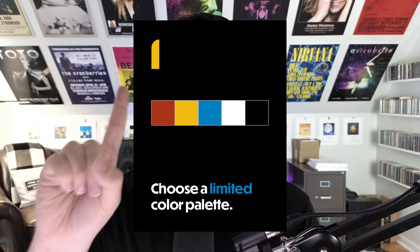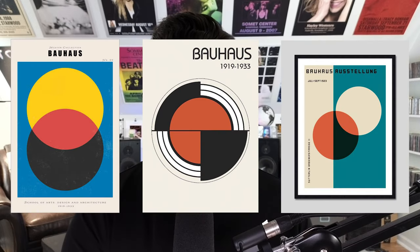How to make a Bauhaus design poster in five easy steps. Step number one: choose a limited color palette. You don't have to be as limited in Bauhaus as you are with Swiss design, because Bauhaus design uses primary colors — red, yellow, blue, black, and white. You can also throw in gray and a beige color if you want to, but in general you want to stick to around five colors. Although some Bauhaus posters use green, it's not as common.